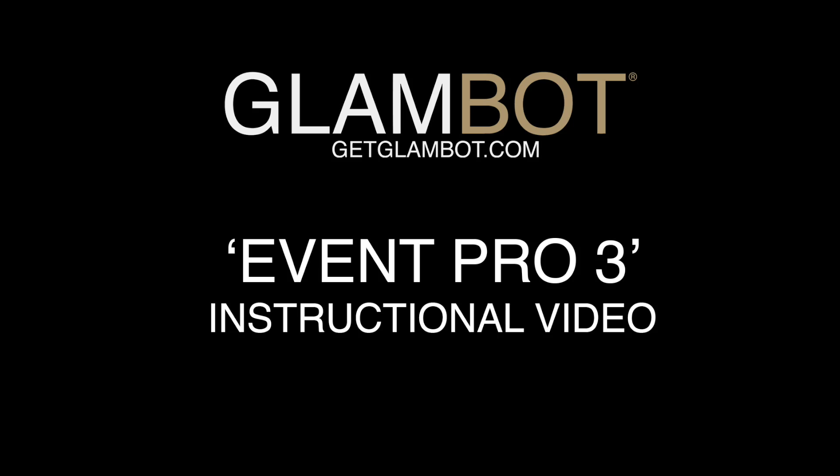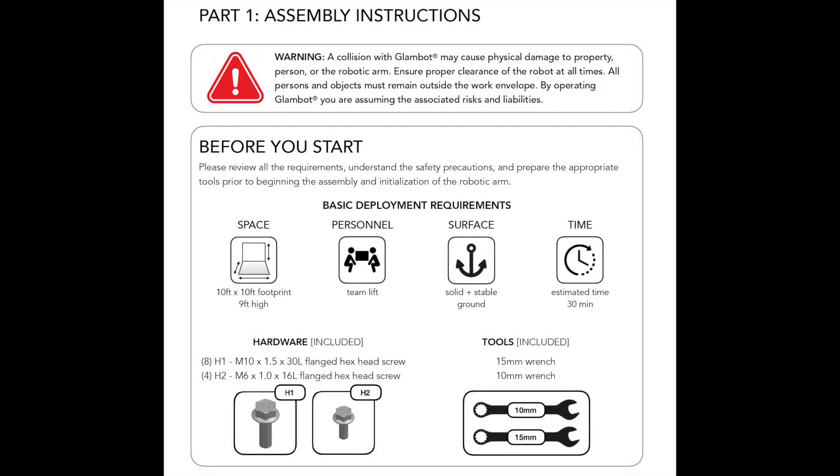Welcome to GlamBot. Before you begin, please review your assembly instruction manual and the safety instructions. The estimated length for the first time you build your unit is 30 minutes. For safety and ease, we recommend you use two people for the assembly process.